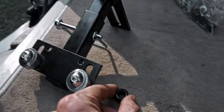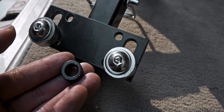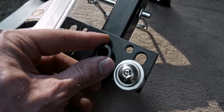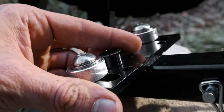Right here, this is the black spacer — the smaller spacer. You can tell it's a smaller outside diameter, but the inner diameter is the same, and the width is identical. It's just a different size.